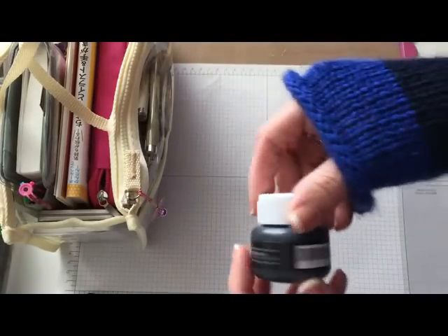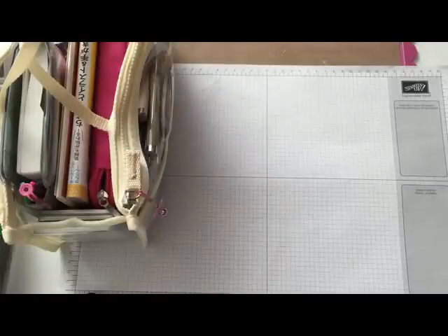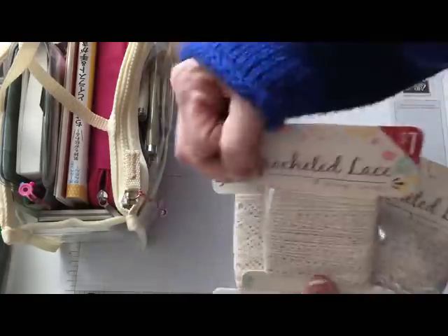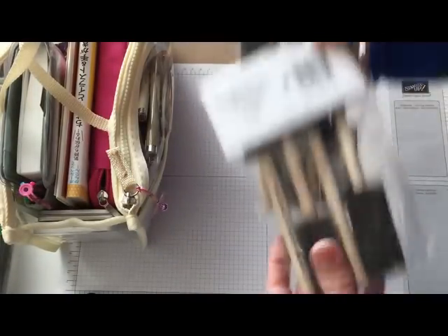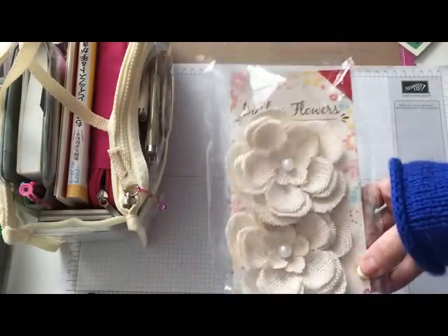Over at Target I found this little jar of chalkboard paint in the dollar section. I also forgot about all the other dollar spot items I got — I found some crochet lace and picked up three in different designs. They also had these foam brushes in the dollar section so I picked up two packs of those, and then these cute little burlap flowers.